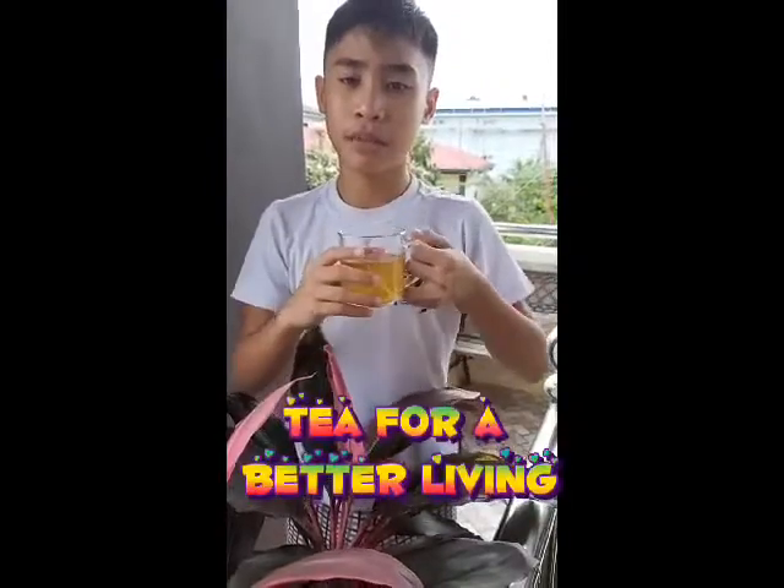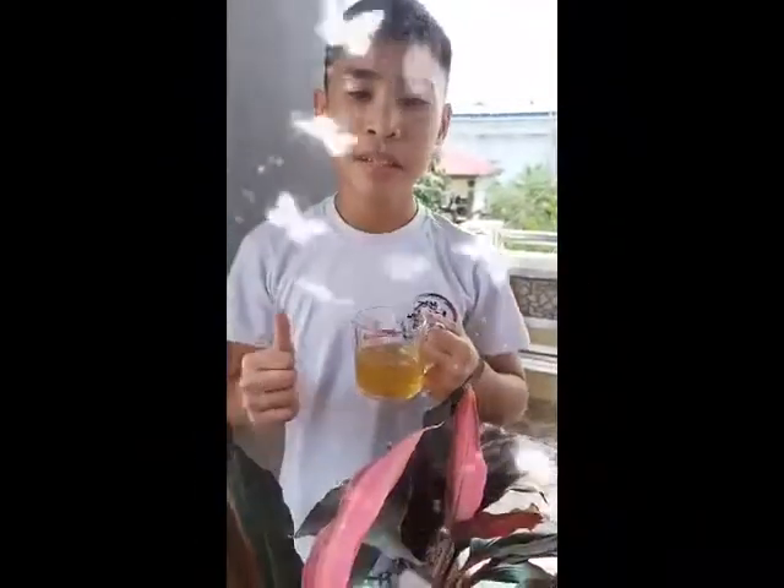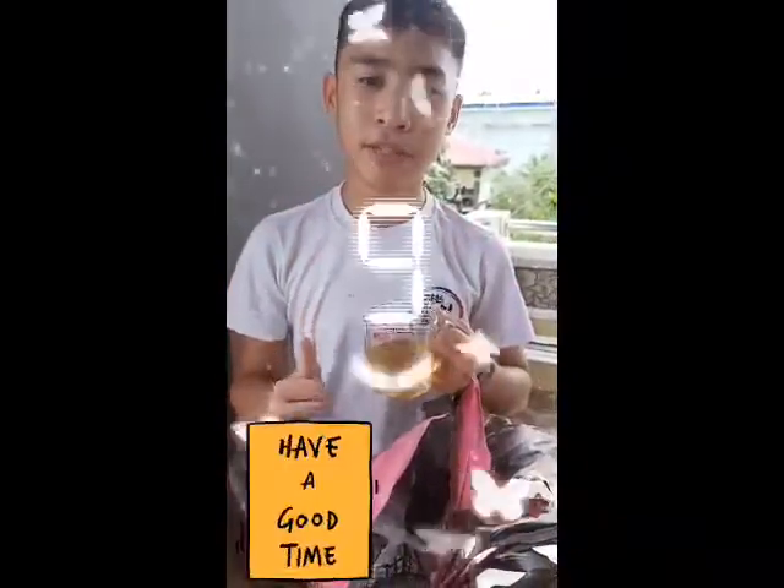So what are you waiting for? Let's grab a cup of tea for a better living. So that would be all for now. Thank you for watching. See you again in my next video.